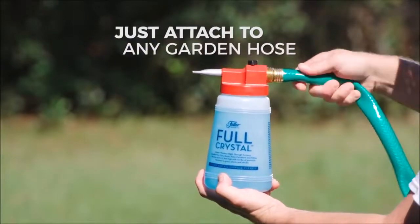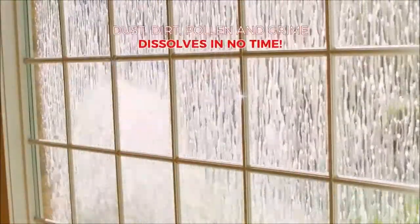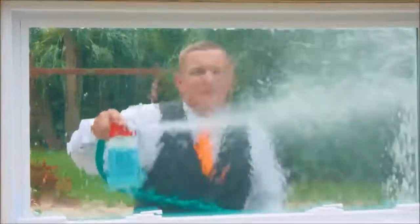Just attach it to any garden hose and away you go. The secret is in the Fuller Cleaning Crystals that dissolve dust, dirt, pollen, and grime in no time. For a clean so clear, your windows will virtually disappear.